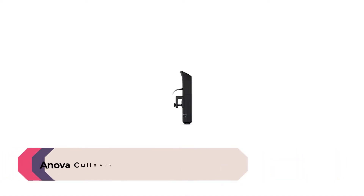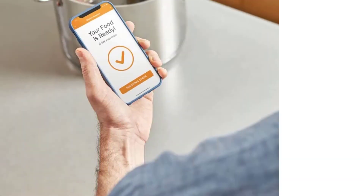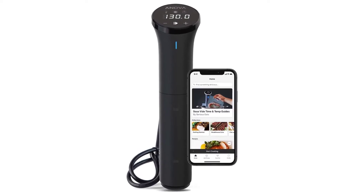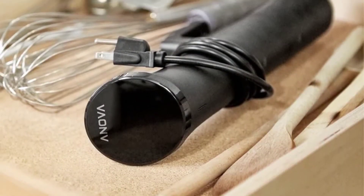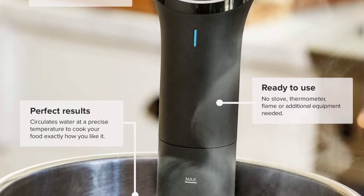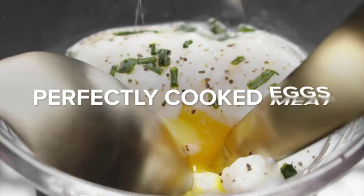Number three: Anova Culinary Precision Cooker Nano. Temperatures may be kept incredibly steady with this sous vide for long cooking durations. It is easy to use, has excellent temperature control, and is straightforward. Although it circulates less quickly than some models, it still does so fairly efficiently, and we love the smart functions made available by the Anova Culinary app. This app offers a variety of recipes that you can produce using pre-programmed instructions or by creating your own and saving them for later use.